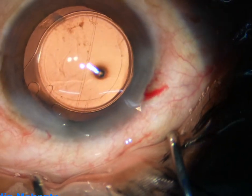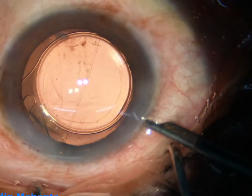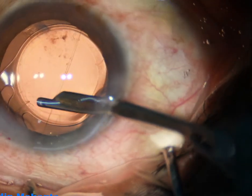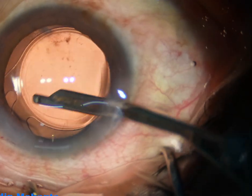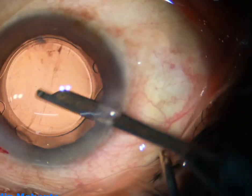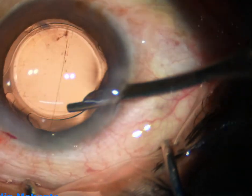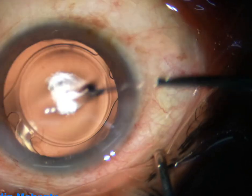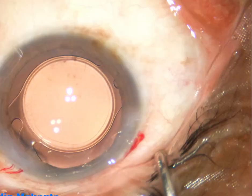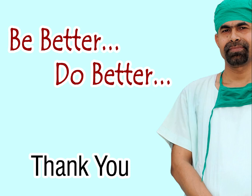The side port is closed by hydrating the corneal stroma. Now a final lavage of the anterior chamber is performed. Whatever viscoelastic sticks to the corneal endothelium is removed at this time. The anterior chamber is thoroughly lavaged, any cortical fiber anywhere is removed, the anterior chamber is formed nicely, integrity of all wounds is checked, and the case is concluded.